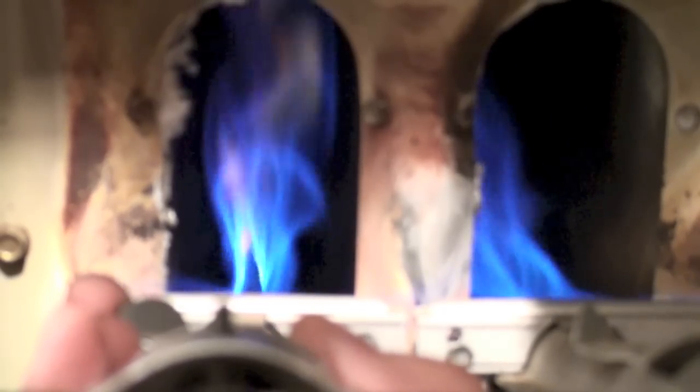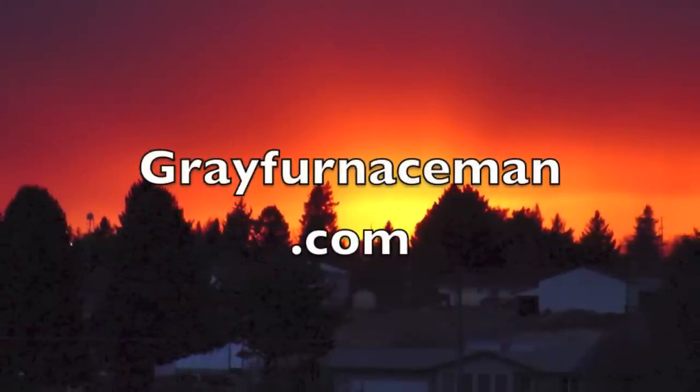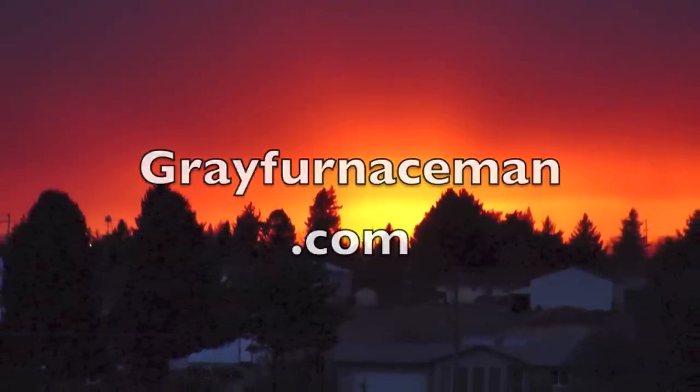So we'll adjust it back down to where we just get rid of the yellow tips. And I think that pretty much will do it. If you're satisfied with the flame, tighten down the set screw on them and recheck the flame.